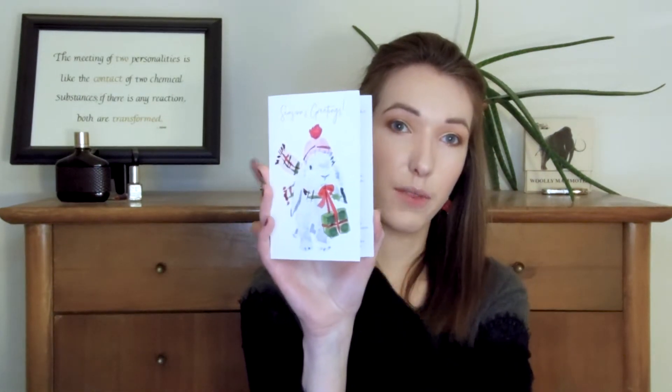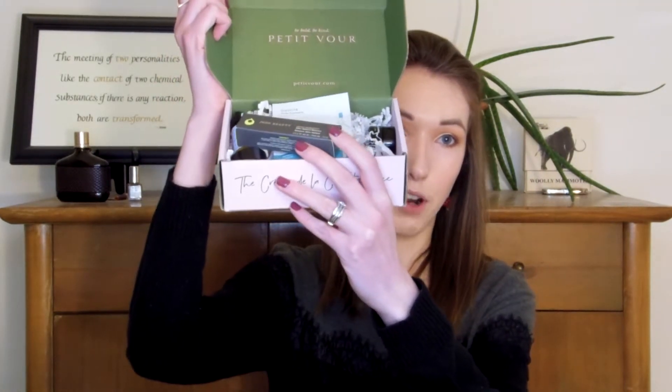In this box we got a cute card with a bunny on it that says Season's Greetings, and the box this month is really nice. We got five different products in this box. They had recently raised the price to $18 instead of $15 for the Pettivore boxes, and I feel like this one really was an increase in value compared to previous months, just because we got five items in it.